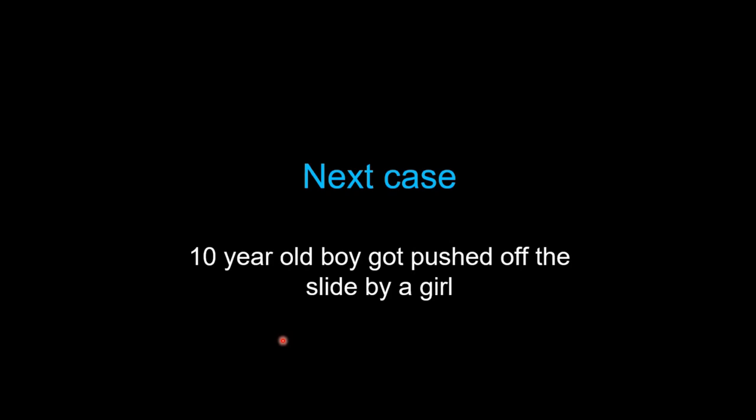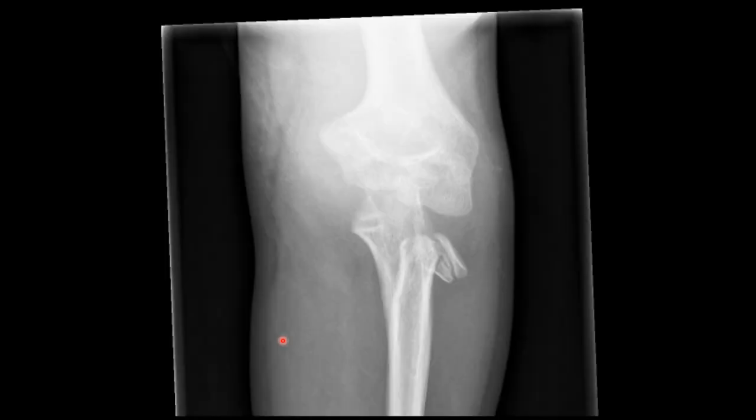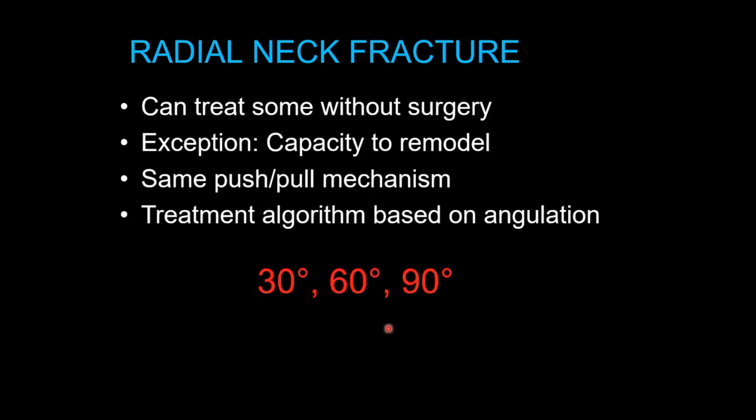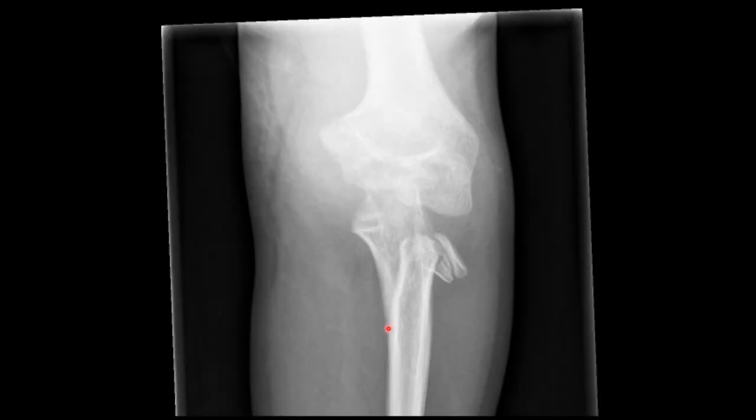Next case: a ten-year-old boy pushed off a slide. He has a radial neck fracture — often called radial head fractures, but they're almost always radial neck fractures. It's a common elbow fracture, mostly in kids aged 9 to 12. The injury occurs at the neck and is actually usually a Salter-Harris 2 of the proximal radius — you can see the metaphyseal component and the epiphyseal fragment. Some call it radial head, some radial neck; in children, it's mostly Salter-Harris 2s of the proximal radius, but it's all the same injury.